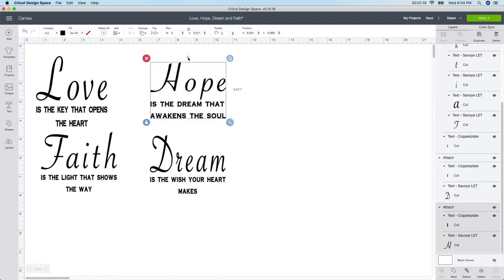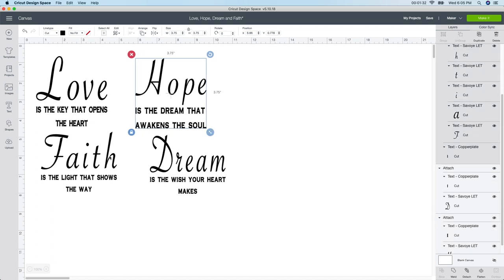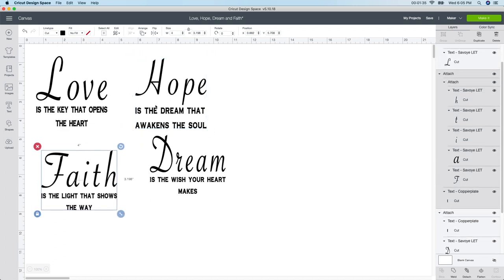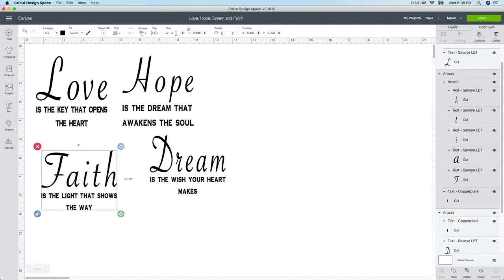I'm gonna do that with the next one as well — just unlock it and change it to 3.75 by 3.75. I always like to go back afterwards and see if they look the same, because even though the dimensions are the same, sometimes the letters look a little bit bigger. So I'll just finish this and go to the next one and do the same thing, changing the size.